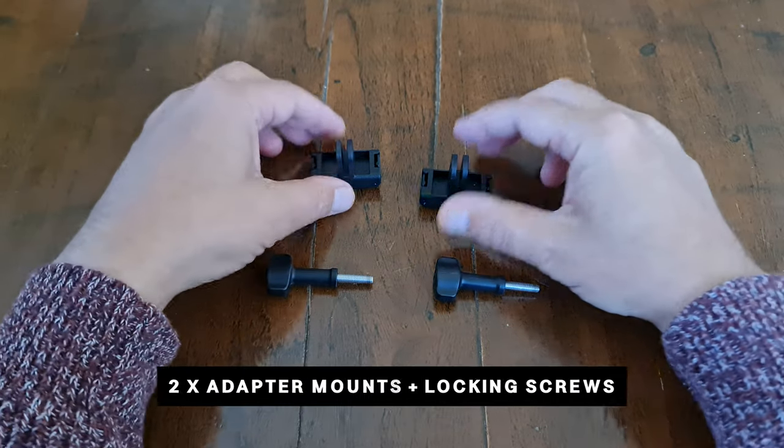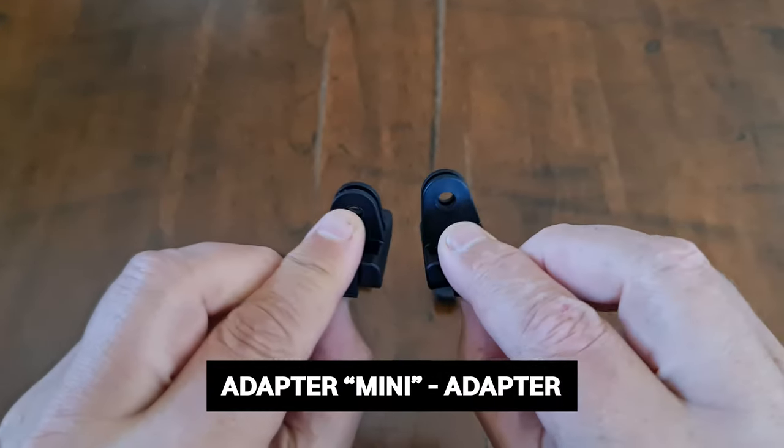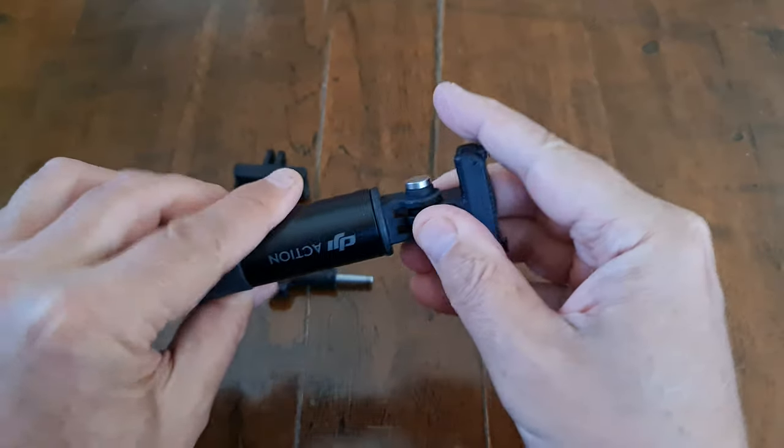It's not that you have a spare — they're actually slightly different. One is an adapter and the other is an adapter mini. The mini version has smaller mounting prongs, and that gives you different options depending on what you're mounting your camera to.